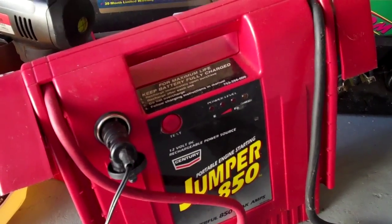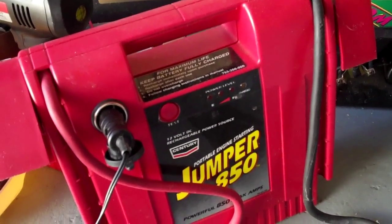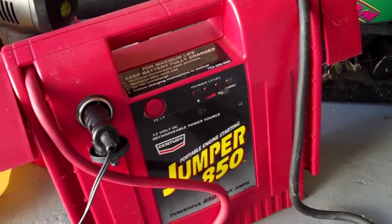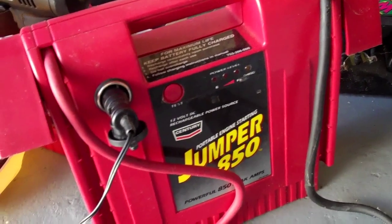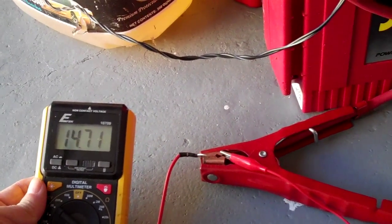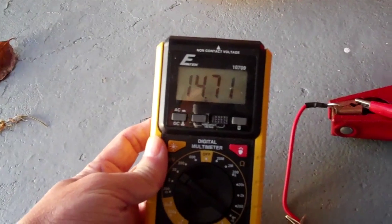So it's not completely dead — I would say it's at maybe two-thirds of its former capacity. The battery was reading at about 12.5 to 12.6 volts.